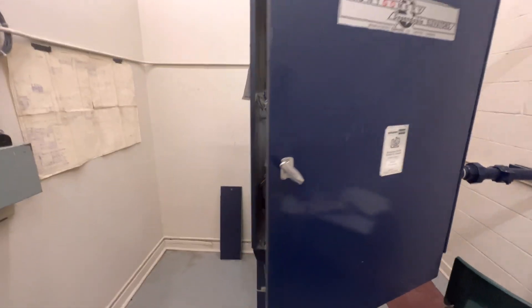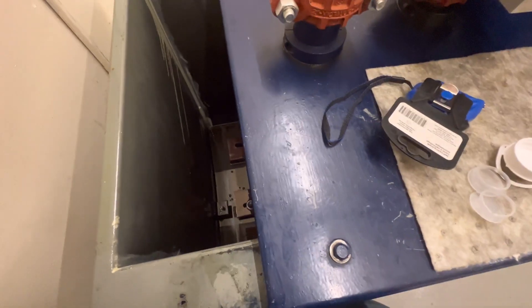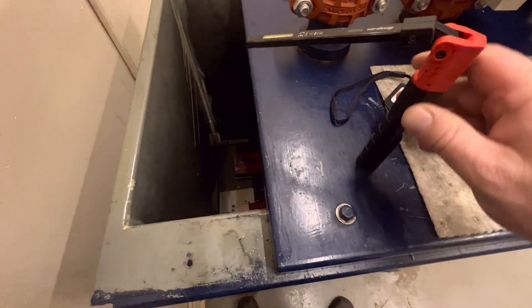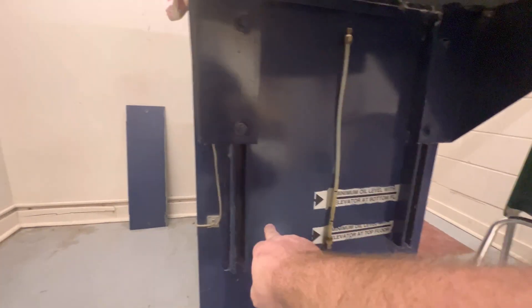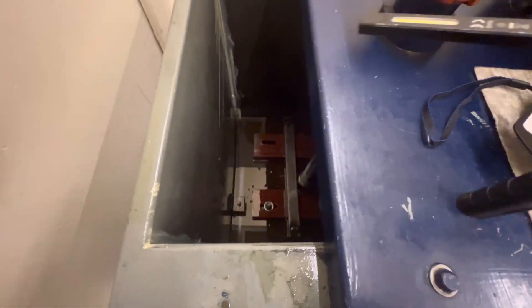This is an old Montgomery hydraulic elevator. The oil level is extremely low — we lost a fair bit, including some in the pit. It's an in-ground cylinder, but I'm not too worried about it losing oil to the ground based on what I found down there.